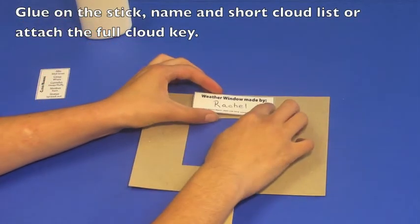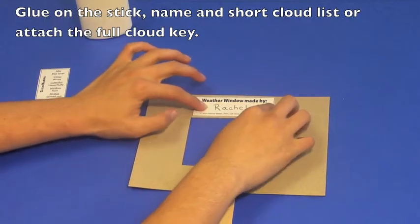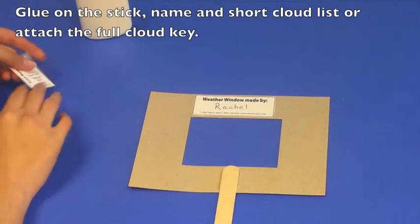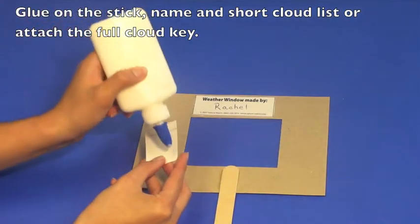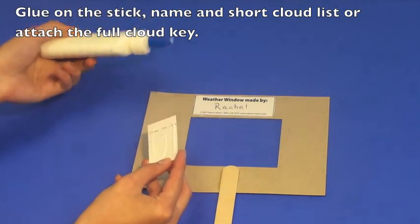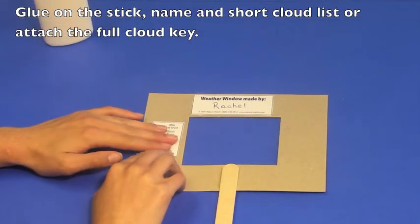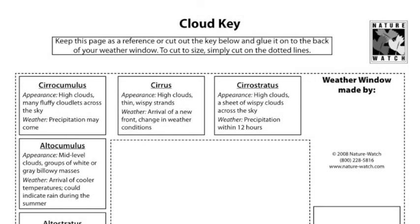Once all of the pictures have been glued on the front, you have two options for the back of your weather window. Turn it over, glue on the wooden stick, and then choose to either glue on the name and shortlist of clouds, or, for more detailed information on the back, use the cloud key.